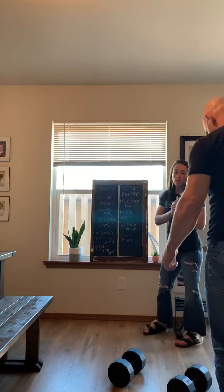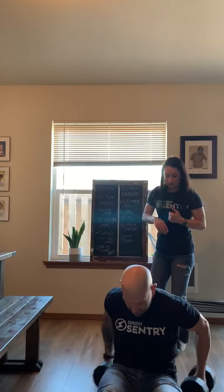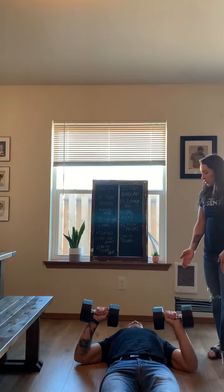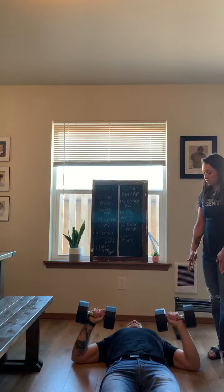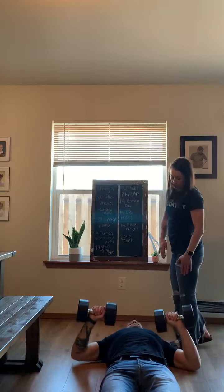For floor presses, it's somewhat like a bench press, only on the ground. You're going to lay down with your dumbbells and go 3 seconds up, 3 seconds down.